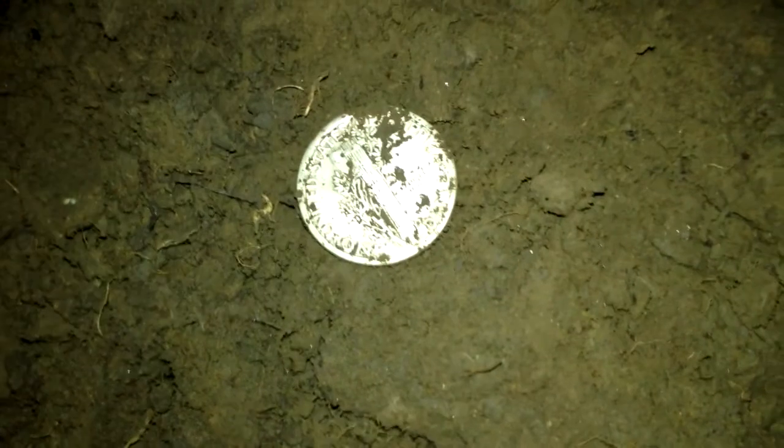Hey everybody, it's dark now. This is probably my first decent signal that I dug — I probably should have recorded this one. But as you can see the results were very good. It was a 12-46 signal, just like you'd expect. And I pulled a Merc — it's a 1935. Sweet, I don't think I have any 35s. And it looks like no mint mark. Awesome. That's number five for tonight. I think that makes 111 so far this year.